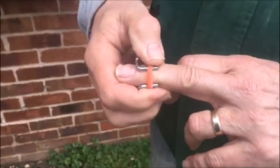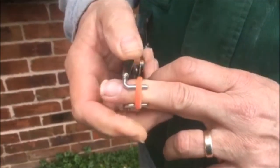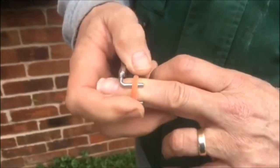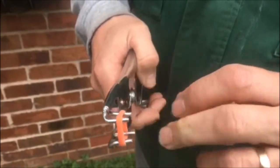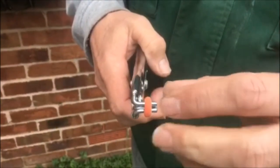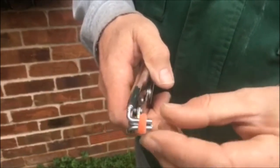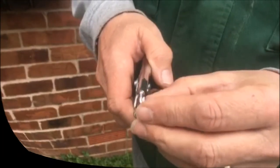Over a period of time, as the lamb grows, it cuts off the blood circulation and the tail drops off, forming a nice seal around the end. So there's generally no chance of any disease getting in there — and that's it.